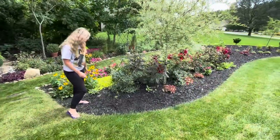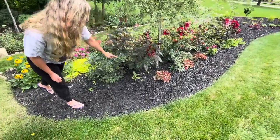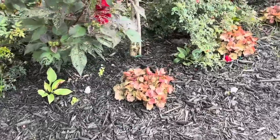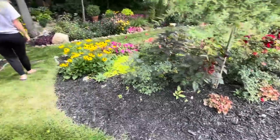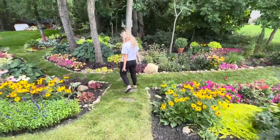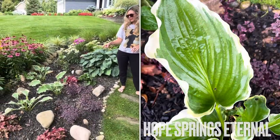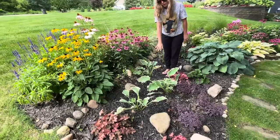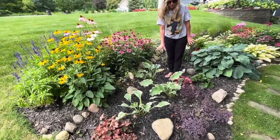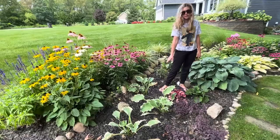I've got some tiny ones in here — there's one, two, three, four — so we'll count those. Down here these hostas I overwintered in my vegetable garden, my raised vegetable garden, so they look a little rough because they just got put in this spot. This is called Hope Springs Eternal — it's from the Shadowland series from Proven Winners.